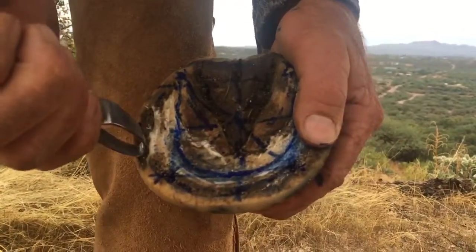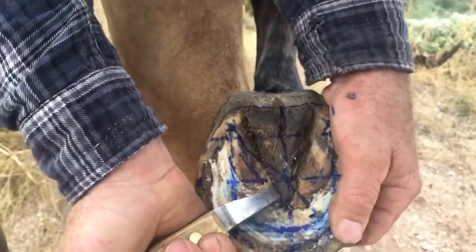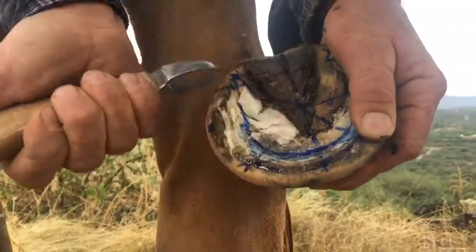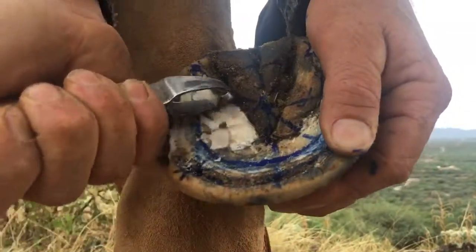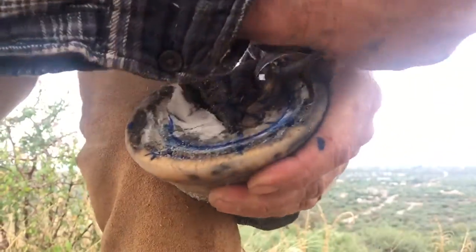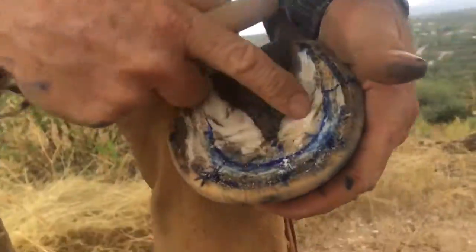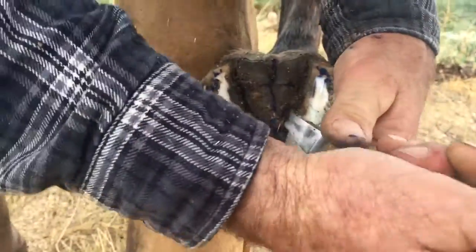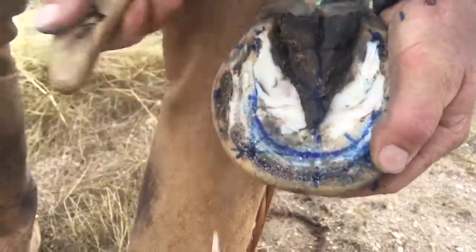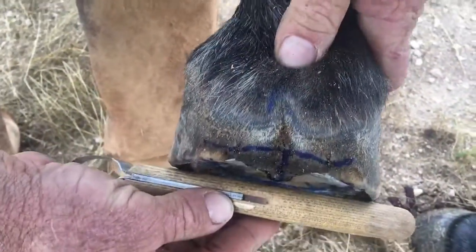I'm going to take these bars to the peripheral edge of the sole and just go right along the sole plane. You can see it's just not even connected right there. Those bars will bruise the sole if they're long — even on a two-week trim there's a little bruise right there. It's good to keep them off that.